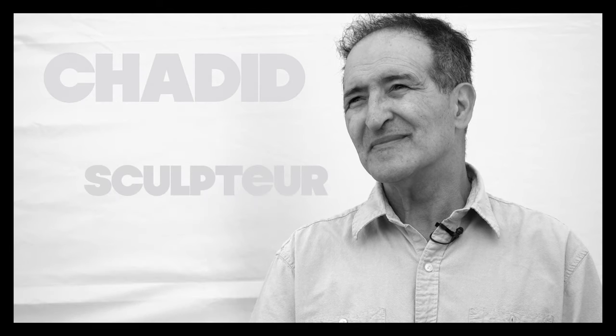Je m'appelle Moustapha Chadid, je suis artiste sculpteur sur métal et j'habite à Saint-Vendré-Avelin.